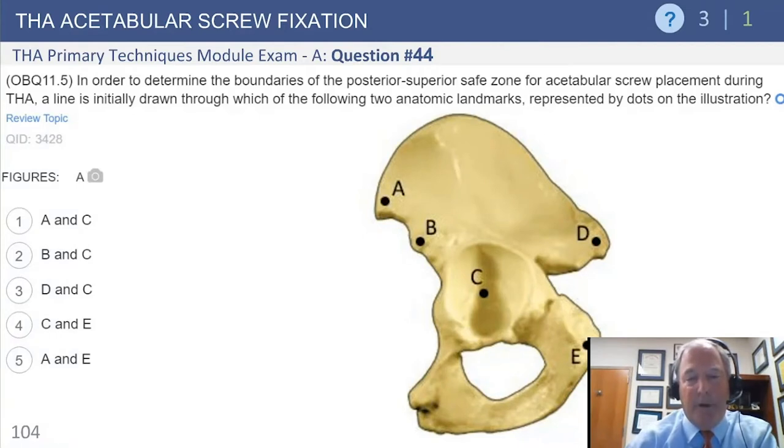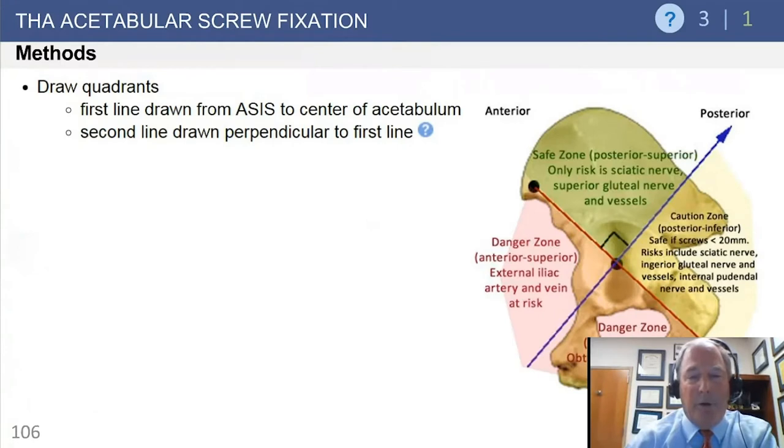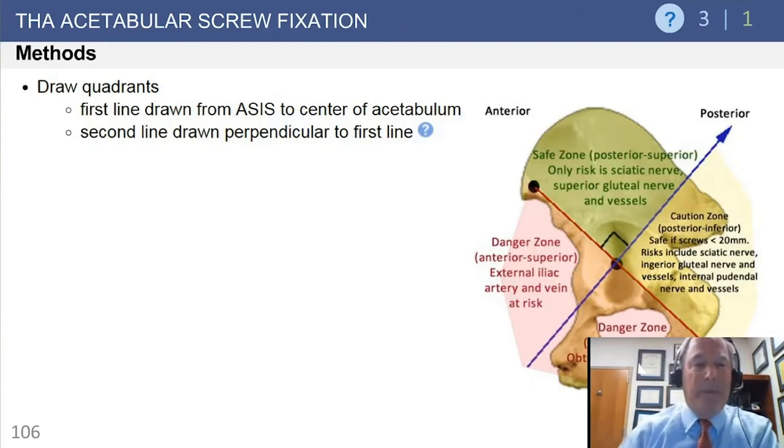The answer is A and C for that first line, which was missed by many people. It's not enough to just understand where the quadrants are — you need to understand how they are derived: line from A to C, then a perpendicular through C. The four quadrants are: the safe zone (green, top), the caution zone (posterior inferior, near the sciatic notch — gluteal vessels, nerves, and sciatic nerve), the inferior zone (obturator nerve and artery), and the anterior zone.